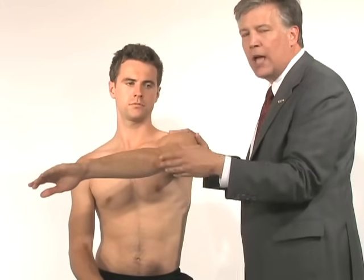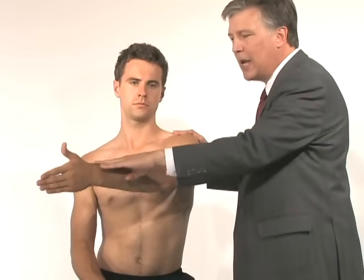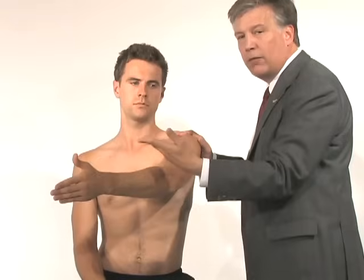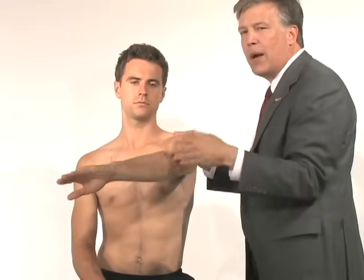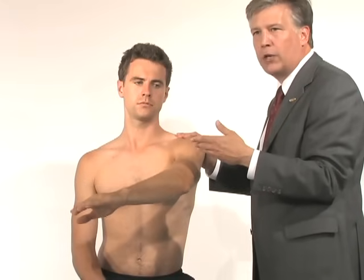An adjunct to that is what we call the slaprehension test. If he puts his thumb straight up and resists going inferiorly, and it actually feels better in that position but was made worse with the O'Brien's test, that would be a positive slaprehension test, which is also positive for a superior labral tear.